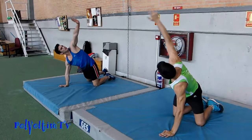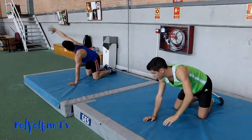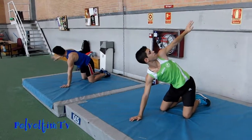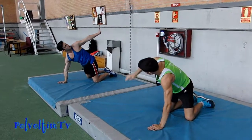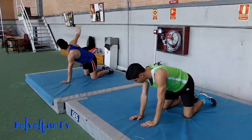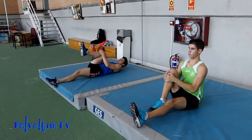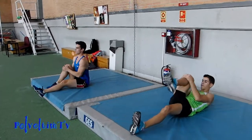Cuando hagáis un número suficiente que veáis que ya vale, hacéis el mismo hacia atrás, como si quisierais llegar a la pared, también mirándose la mano. Al llegar arriba hay que enderezar la espalda. Al llegar arriba ponemos la espalda derecha, más despacio Julen. Al llegar arriba endereza la espalda, luego redondeas y vuelves a rodar.